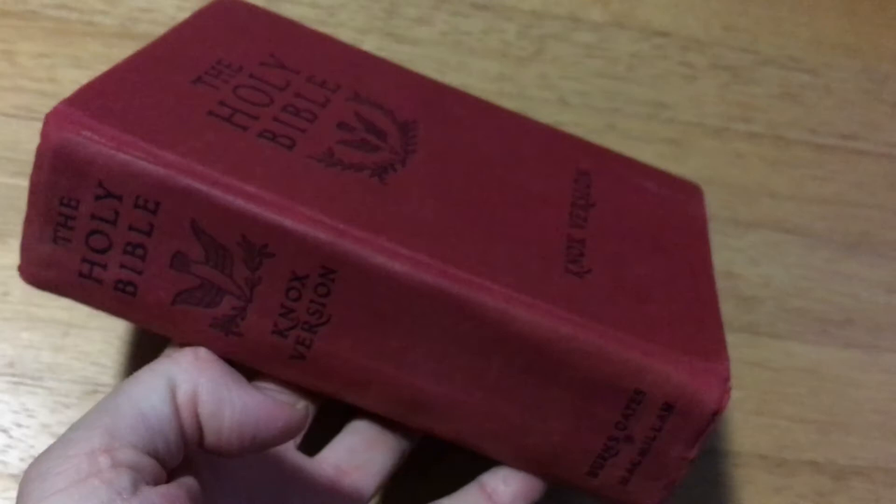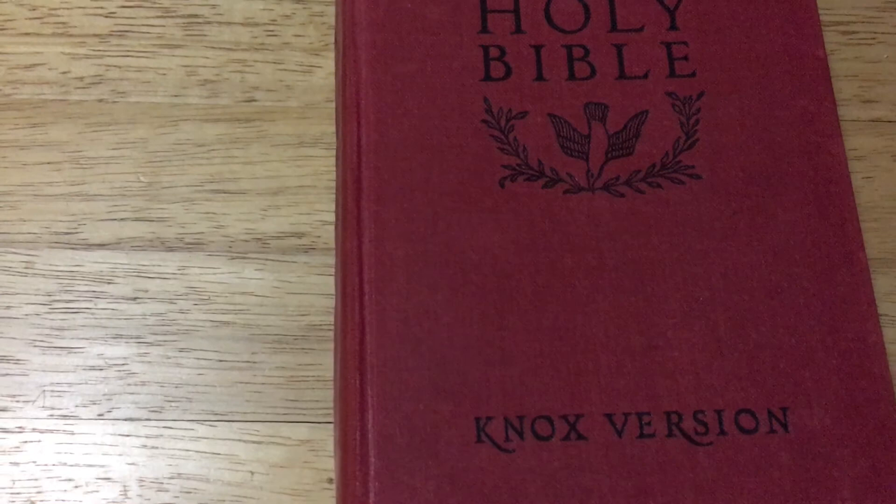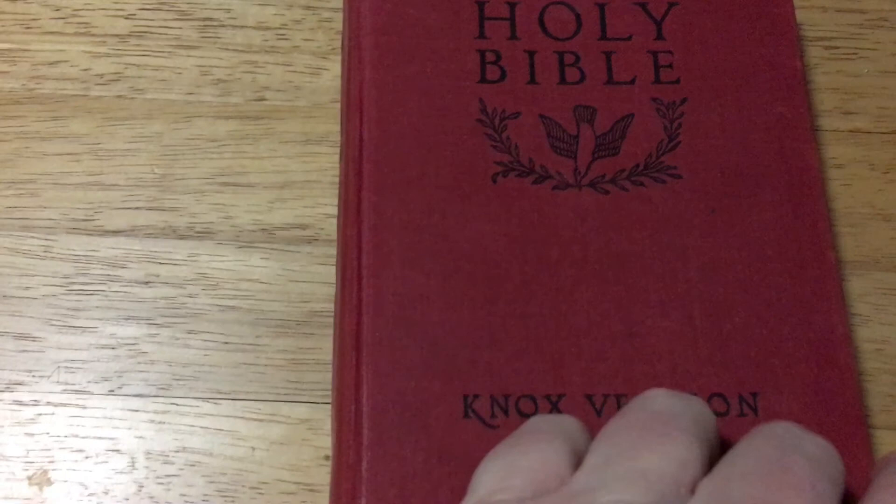Now let's think a little bit about this Bible. The translation comes from the Latin Vulgate in light of the Hebrew and Greek origins. It's a Catholic version of the Bible. This actually came out in 1945 — the New Testament — and the Old Testament came out in 1950.